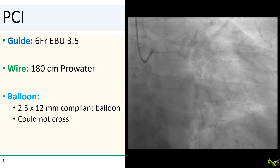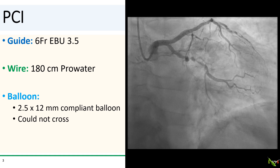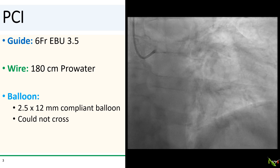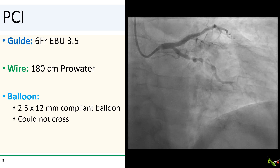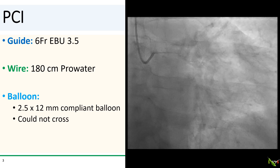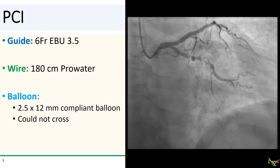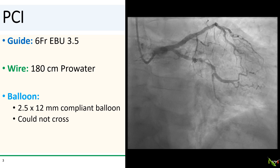So we went to work. Our guide was a 6 French EBU 3.5 guide catheter, and with a little bit of difficulty we were able to navigate a pro-water wire across the lesion into the distal circumflex. I reached for my usual STEMI balloon, which is a 2.5 by 12 millimeter compliant balloon, but we could not get it across the lesion.